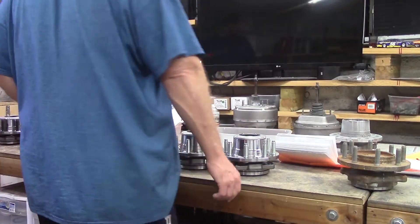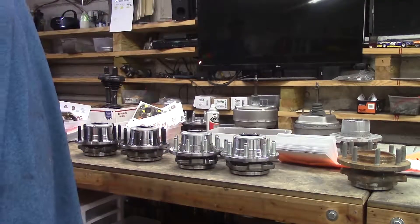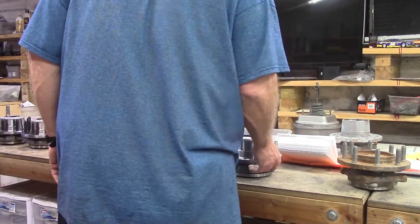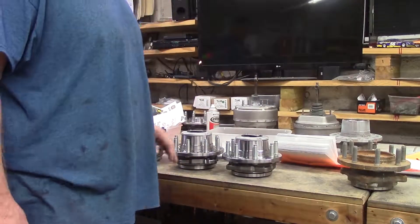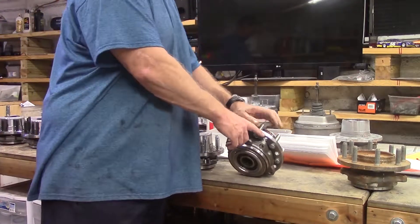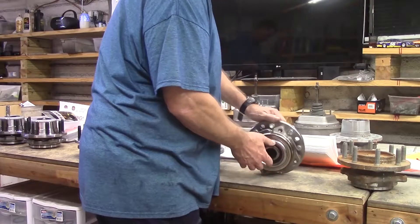Here we go — we've got three or four sets going out today. It's July the 5th, 2018, another wonderful day over at Ram Man Inc. Here's our hubs, my friend. They're all based on Timken bearings. These are Timkens right here — these are the top of the line, the best in the world.